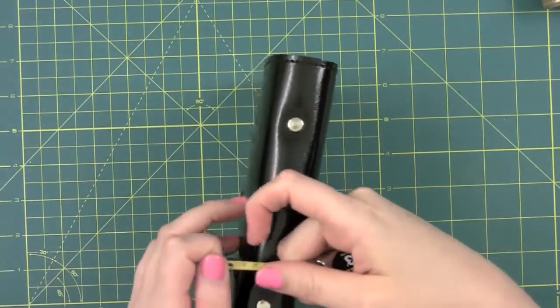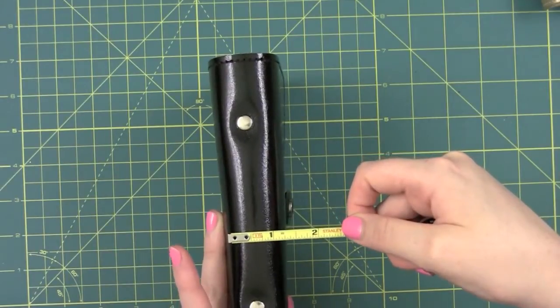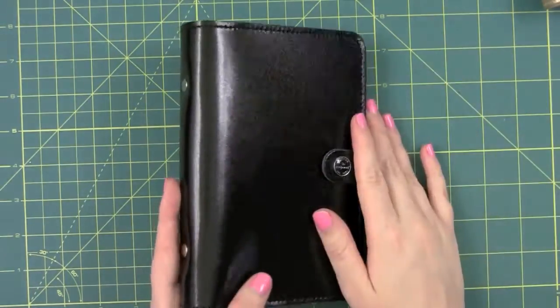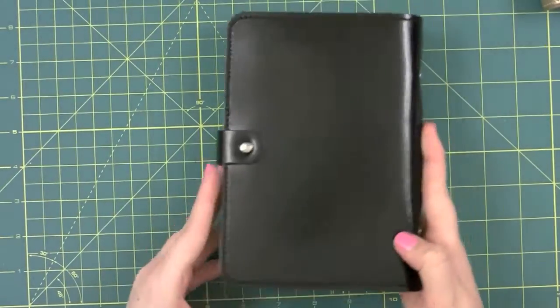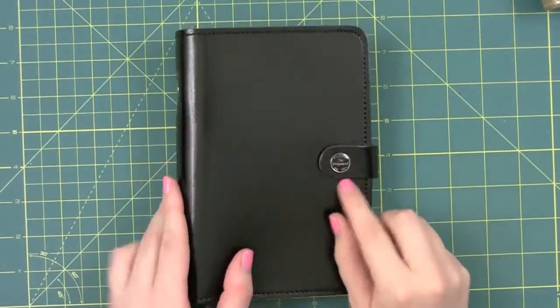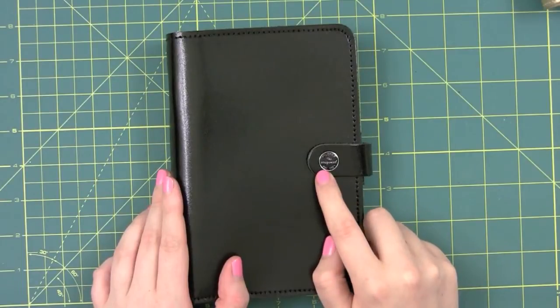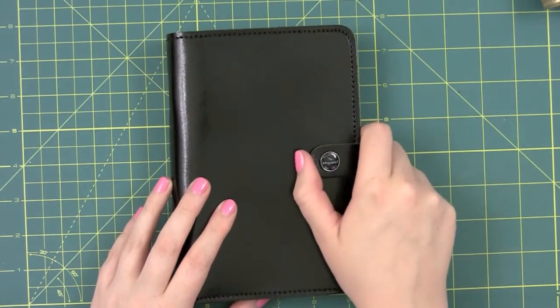It's maybe an inch and a quarter wide. It has two rivets on the side for the rings, and the back just looks plain. There's a snap here that says Filofax, The Original, Established in 1921. I really like that little bit of history there.